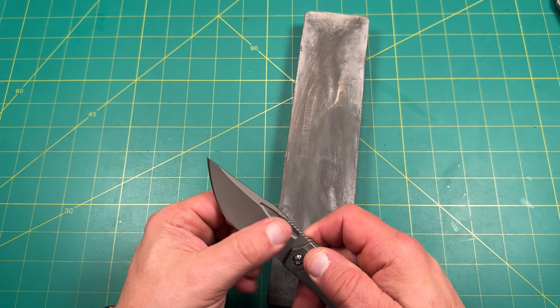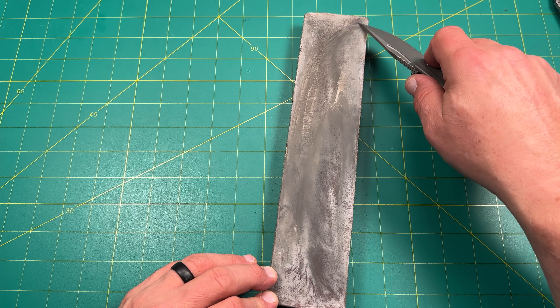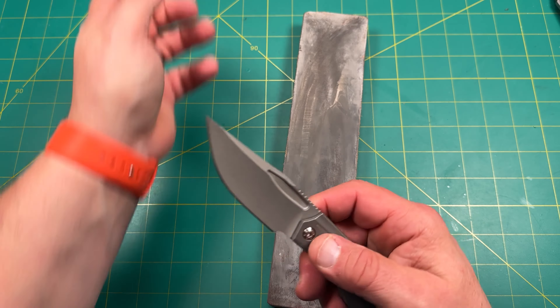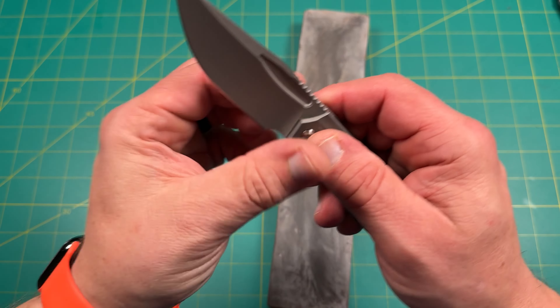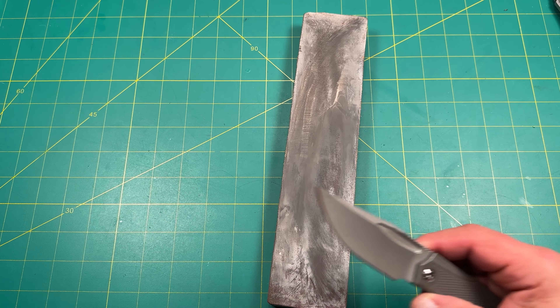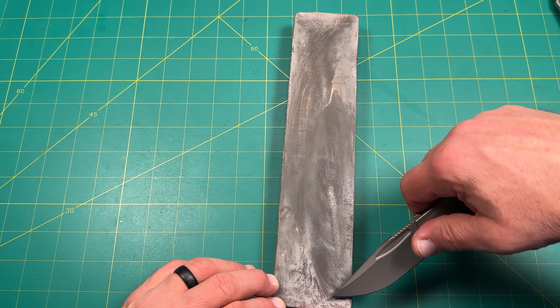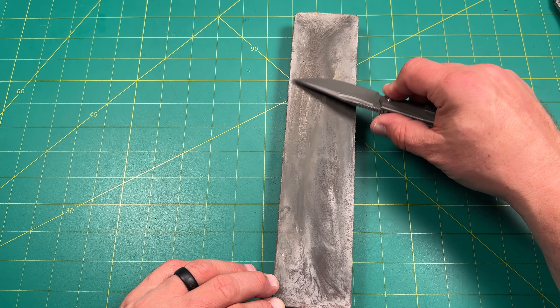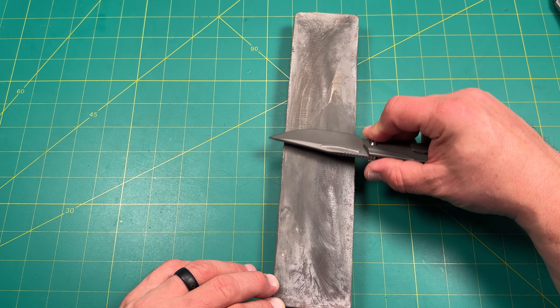All I'm doing now is just a little strop. I get a lot of personal enjoyment out of stropping. Yeah, now we're at the crazy sharpness point — I can shave easily. Do a few more strokes and we'll call it quits here.